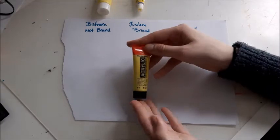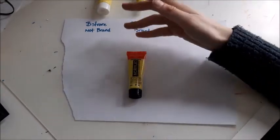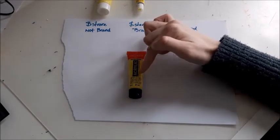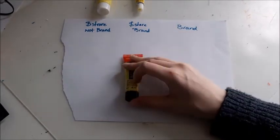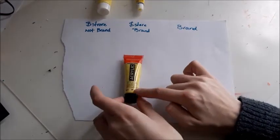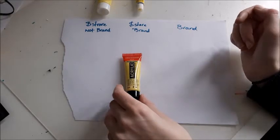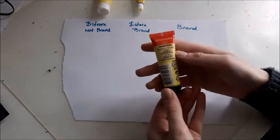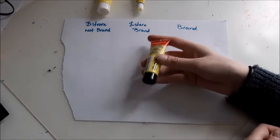Then the one I'm actually using has a lot of information on the individual packaging: it has the name, it has the color code, it also shows how opaque the color is, and then it has a bunch of other information.